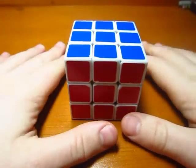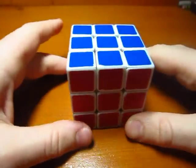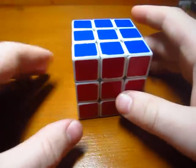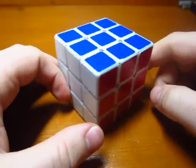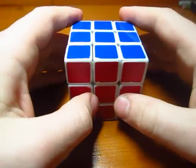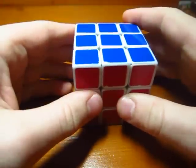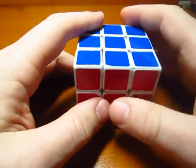It's kind of ironic that I'm making a parity video. But if I'm talking about advanced methods, I might as well talk about advanced parity. So if you're okay having an extra second or two on your time, you can probably just keep using whatever parity method you're using — like M2 and the M2 parity alg, or whatever you use for that.